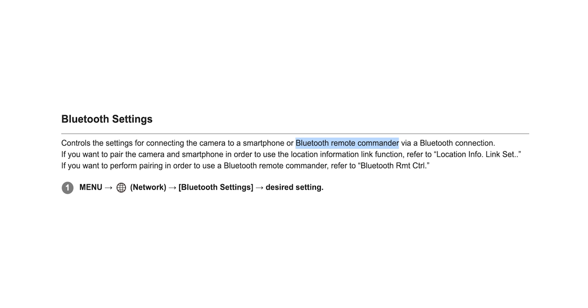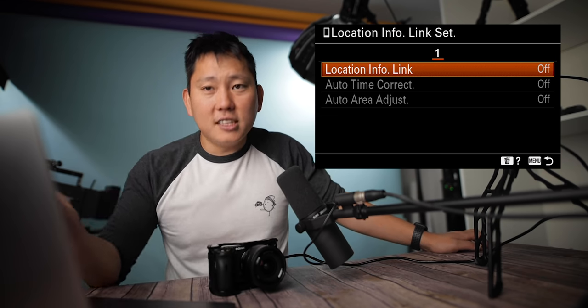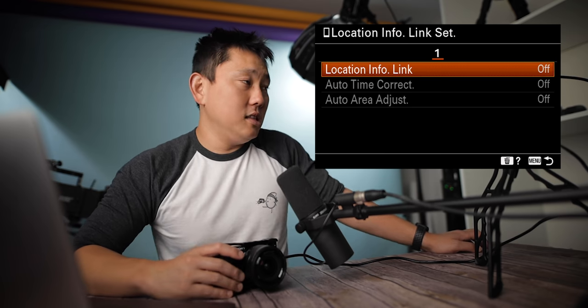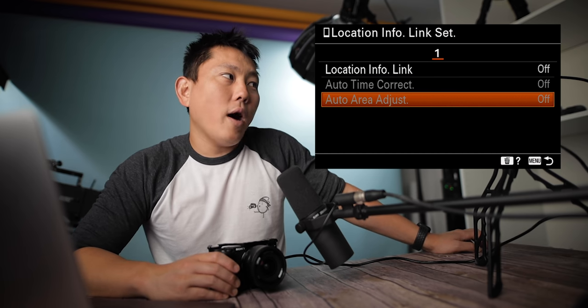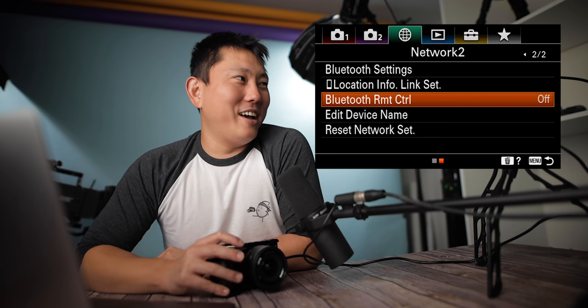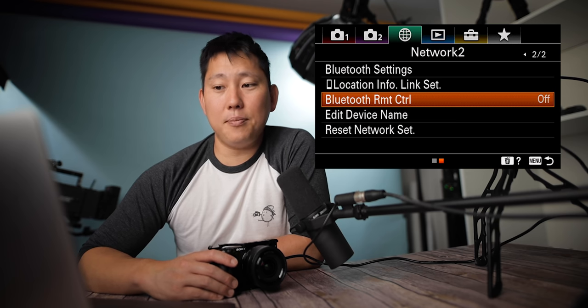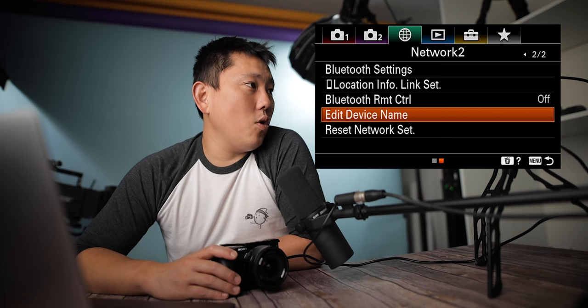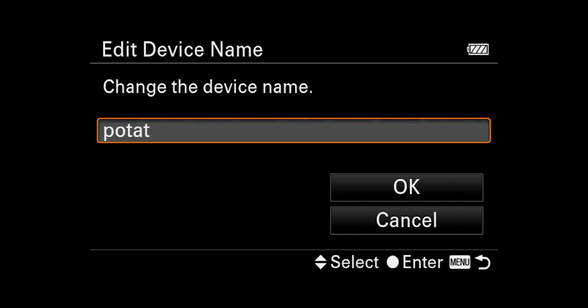There's also Bluetooth settings. Bluetooth is used to connect to a smartphone or Bluetooth remote commander via Bluetooth connection. Location info link set: if you hook this up to your phone, you can automatically have the camera update with location info, auto time correct, and auto area adjust. Bluetooth remote control can be used with a remote commander — the RMT-P1BT, sold separately. And then there's edit device name — I tried typing it out and my camera's name is now Potat. Almost sounds like a dirty word.